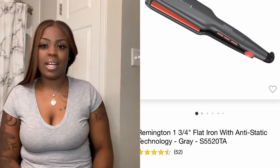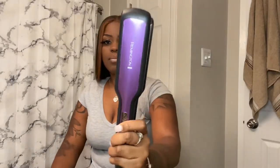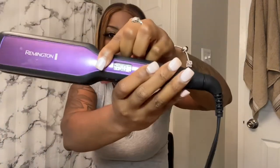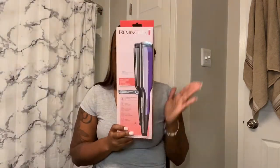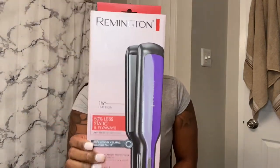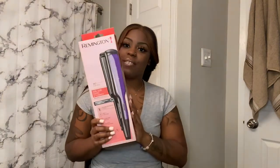I purchased these flat irons from Walmart. You can also get them at Target, order online on Amazon, Walmart, and Target as well. I've had these for two months, so it's time I do a review. They are by the brand Remington, and I only paid $22 for these flat irons. I'm going to give you a quick but honest review — a lot of people on YouTube don't do that.